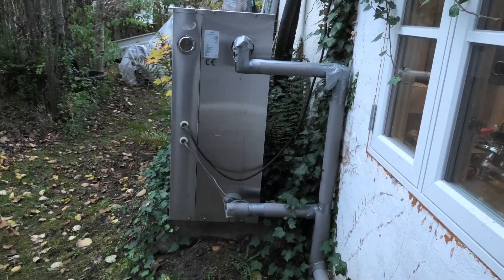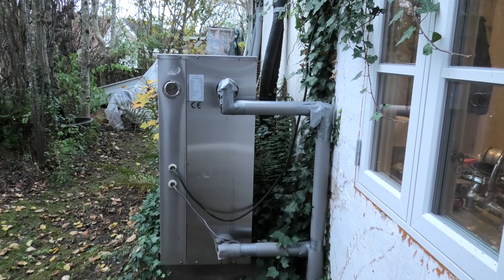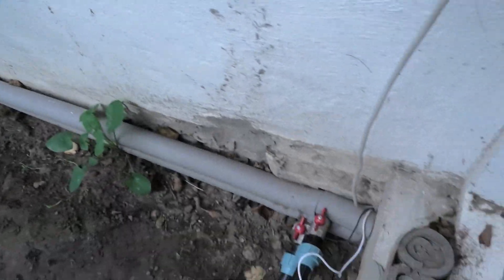I can hear water going around the pipes here, so I'm going to let that run a little bit. I see the fans are blowing over there, but the heat pump shouldn't actually be running yet — it should just be ready to run.